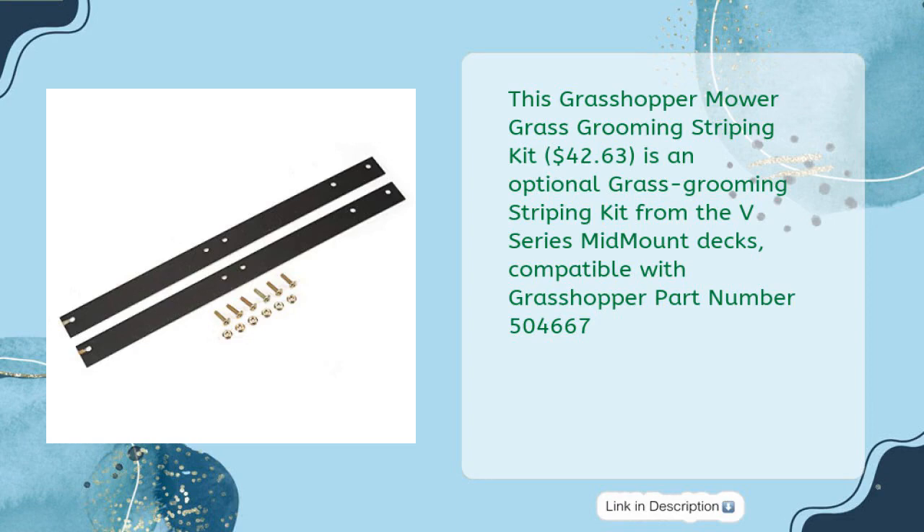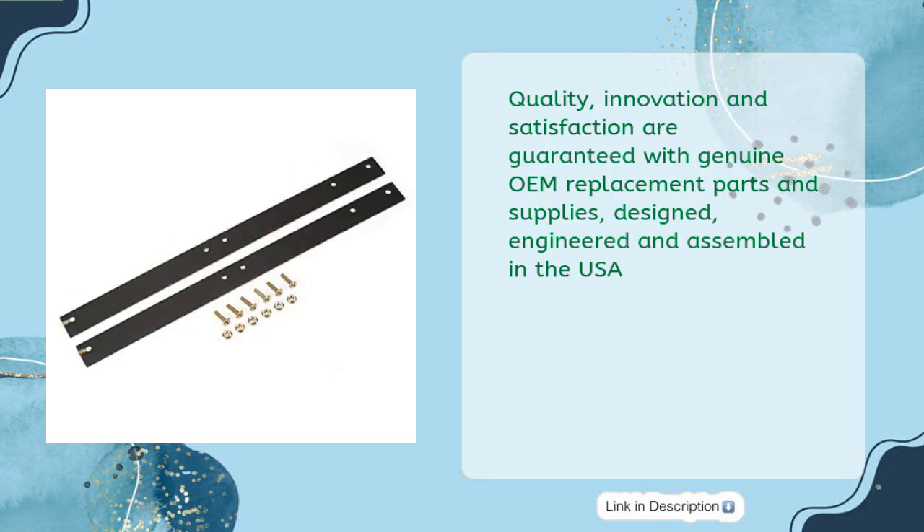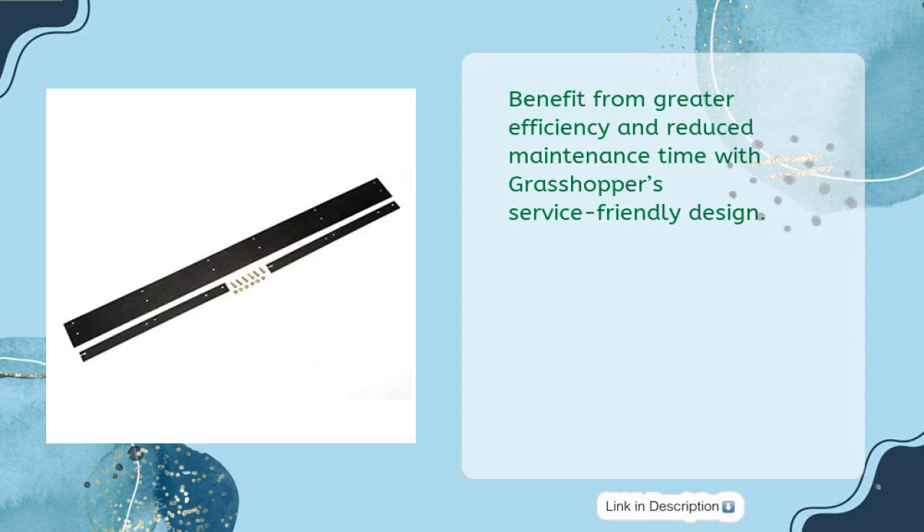This Grasshopper Mower Grass Grooming Striping Kit is priced at $42.63. It is an optional grass grooming striping kit for the V-Series Mid-Mount Decks, compatible with Grasshopper part number 504,667. Attach it to the rear of the 61-inch deck to comb grass and enhance the stripe effect. Quality, innovation, and satisfaction are guaranteed with genuine OEM replacement parts and supplies, designed, engineered, and assembled in the USA. Benefit from greater efficiency and reduced maintenance time with Grasshopper's service-friendly design.